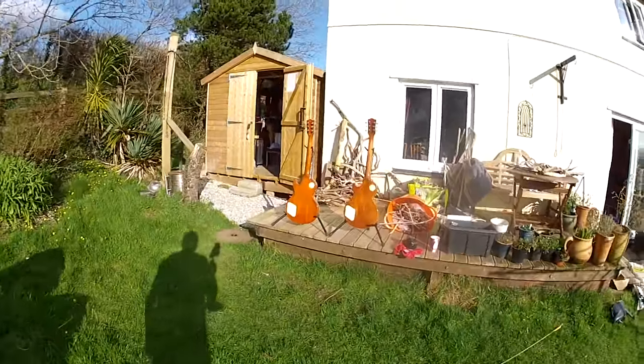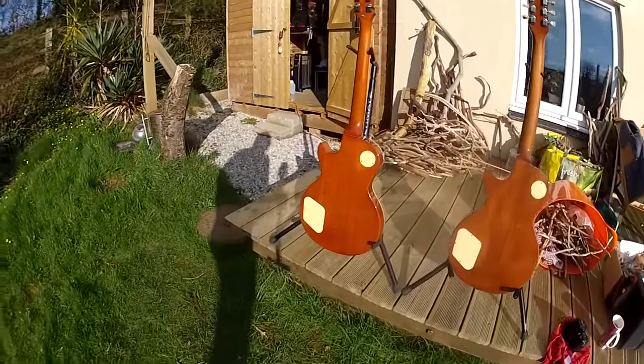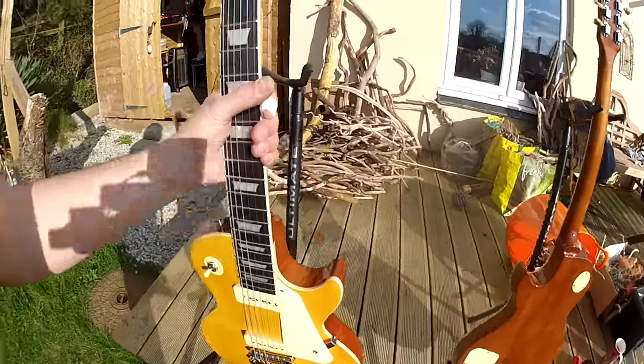Out on the deck here we've got a comparison going on between a couple of guitars, and they're both Harley Benton Goldtop copies.